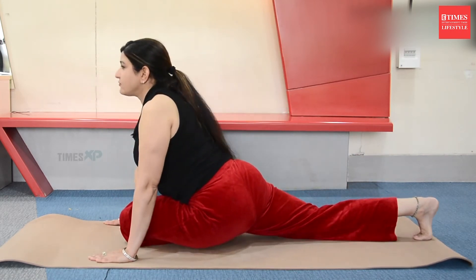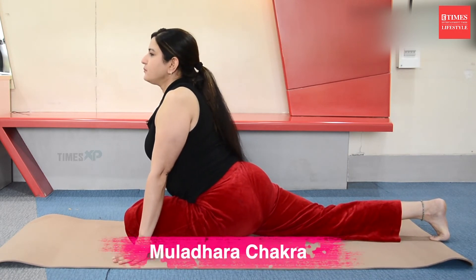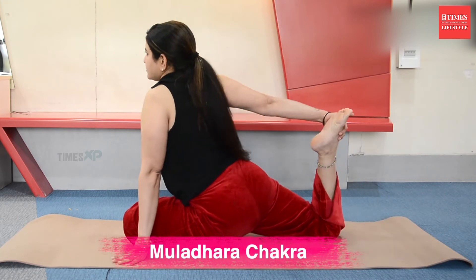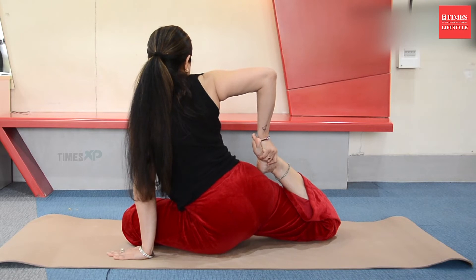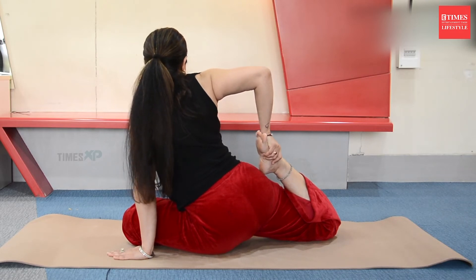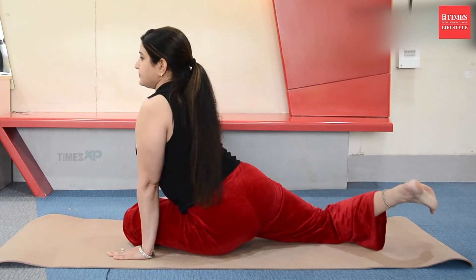Other leg in front. Stretch. Adjust the hip position, energizing the Muldhara Chakra. Turn and hold for a count of 1 through 10. Relax.